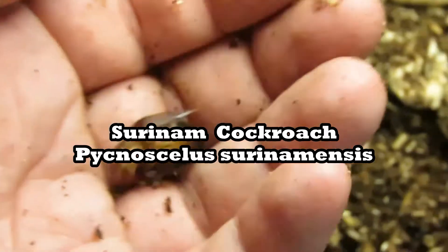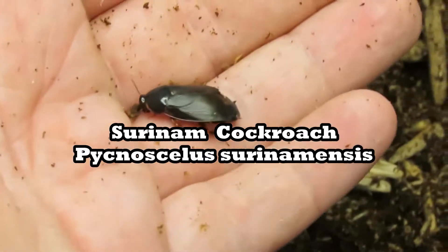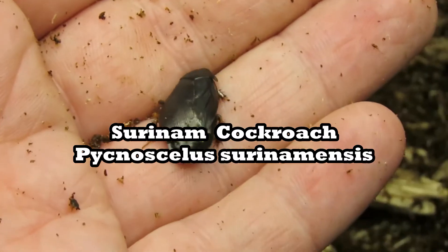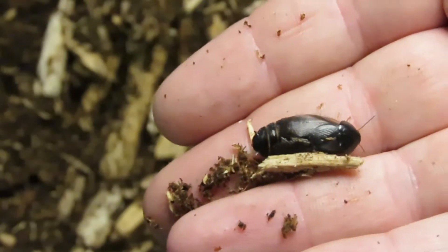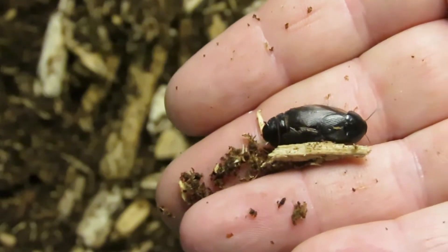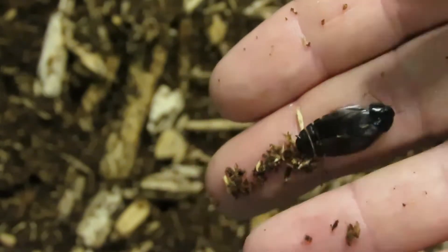In this video I'm showing my colony of Suriname roaches, also known as the greenhouse cockroach. They are originally from South and Southeast Asia, but they have become invasive in tropical and subtropical regions around the world.